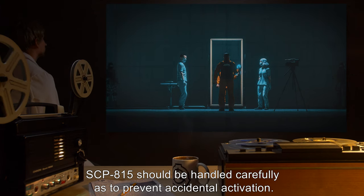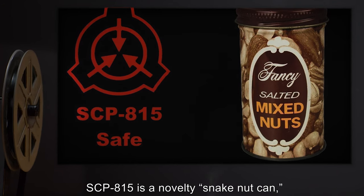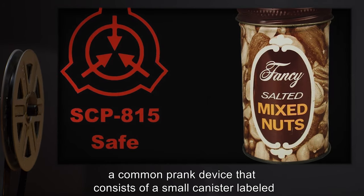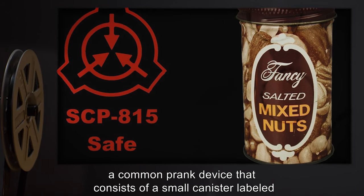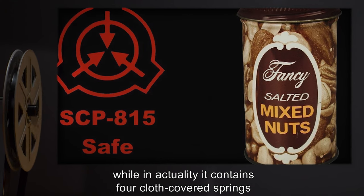SCP-815 should be handled carefully so as to prevent accidental activation. Description: SCP-815 is a novelty snake nut can, a common prank device that consists of a smaller canister labeled 'Salted Mixed Nuts,' while in actuality it contains four cloth-covered springs.